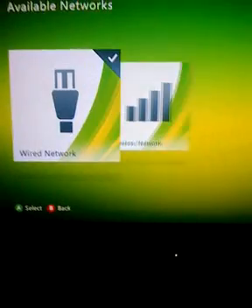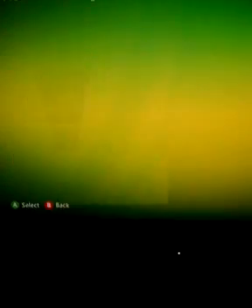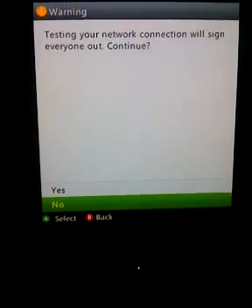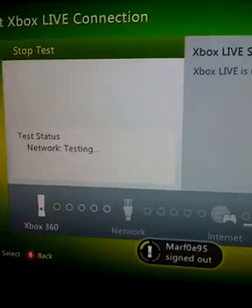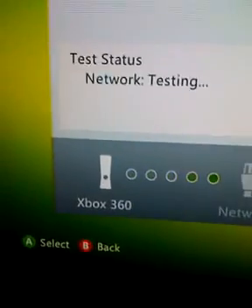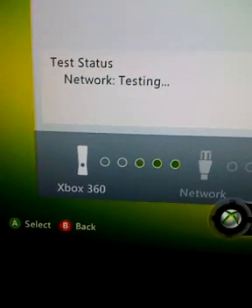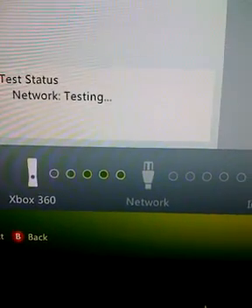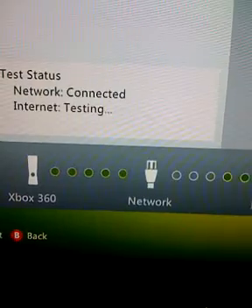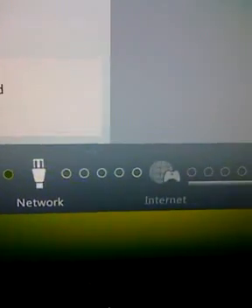Network settings. You should be wired — click on Wired. This will save you some time. Go to Test Xbox Live Connection, then click Yes. Put down my controller so I can show you guys. It'll connect to your network.